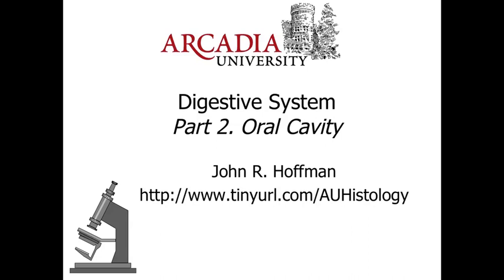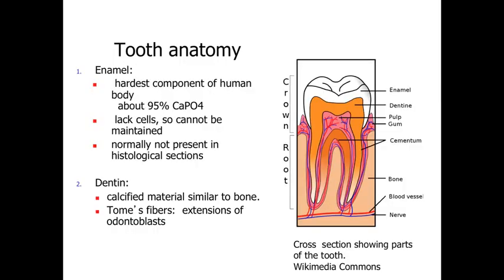Hello, and welcome to part two of our series of lectures on the digestive system. In part two, we're going to take a look at the oral cavity and the esophagus. When we take a look at the oral cavity, one of the first structures we're going to examine are the teeth, which are involved with the mechanical breakdown of food particles.